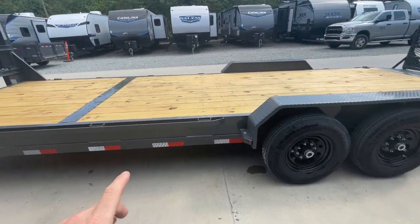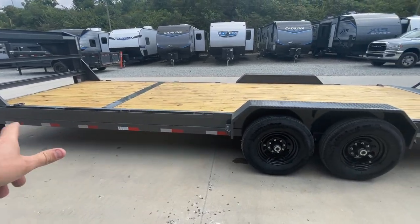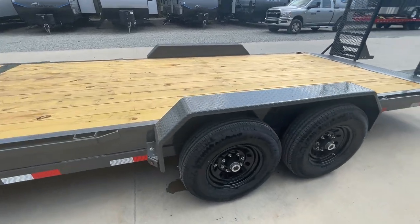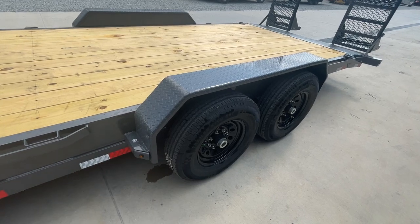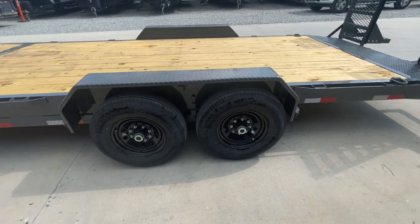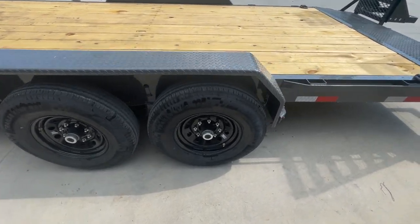This is a continuous rub rail, which is nice — sometimes you'll see rub rails that are pieced together, but this is full piece rub rail. The fenders on these are removable, simply bolt on. This is a double-broke diamond plate fender.